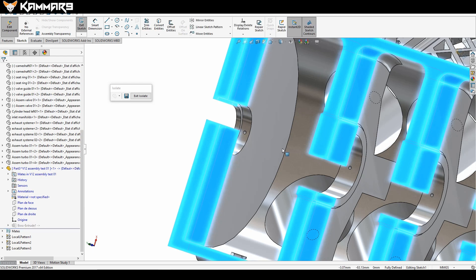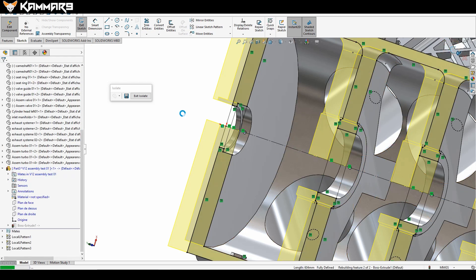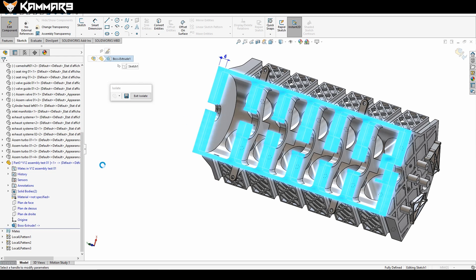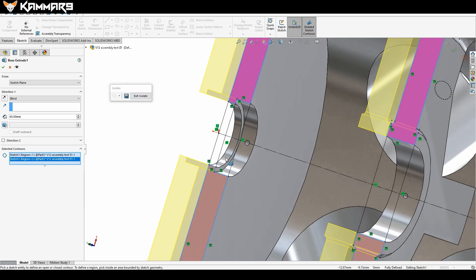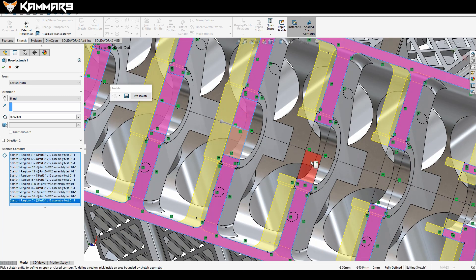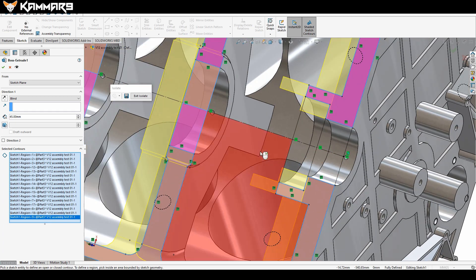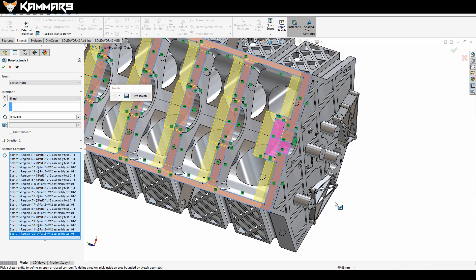I'll repeat the extrude and for this one I can make it a construction line. Select the region — I'll clear all and select them one by one. That's an exercise for you to select this region. You can select both of them or just the relevant parts.